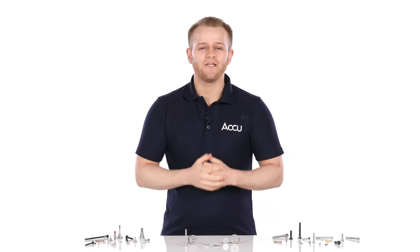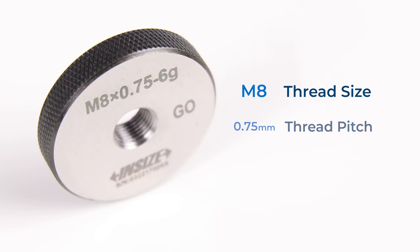Ring thread gauges are typically used for inspection in manufacturing and production lines. They provide a simple but reliable and accurate method of checking both the thread pitch and diameter of a machine screw at the same time. The marking on each ring gauge indicates the thread size, pitch, and tolerance class the gauge is calibrated to.